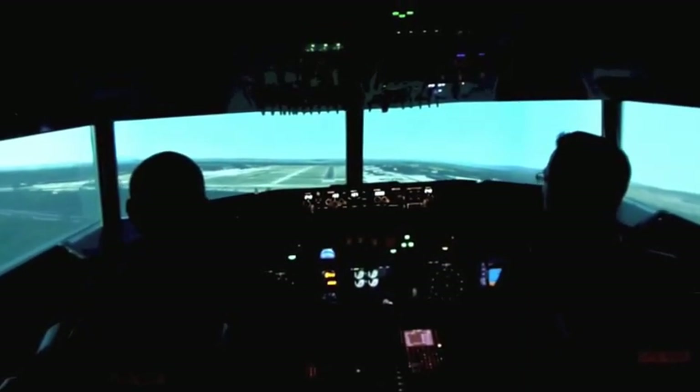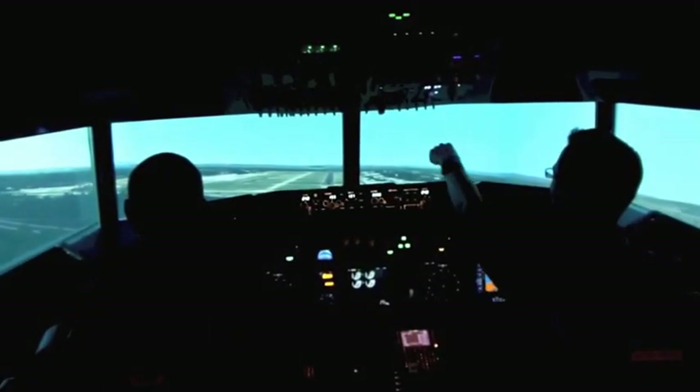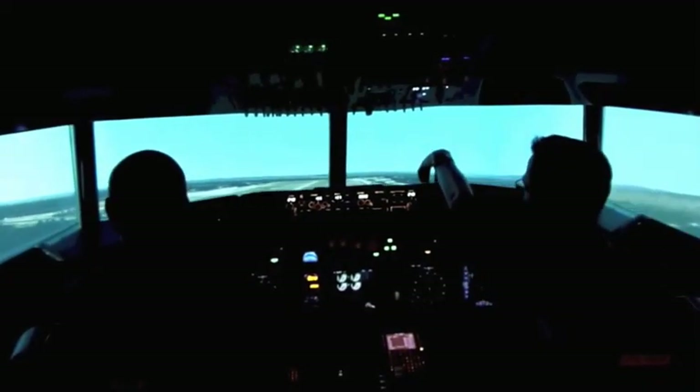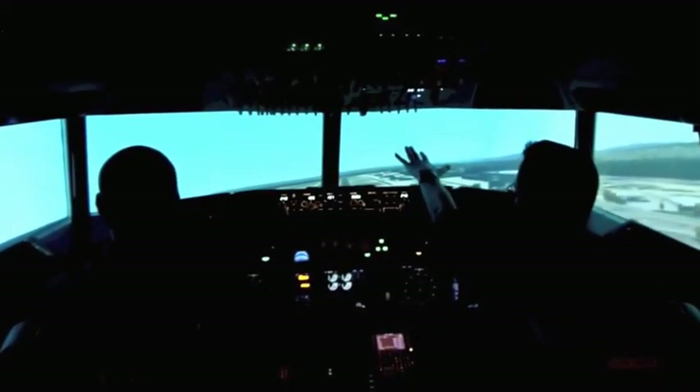We're still too low, but that's no problem, as long as we try to keep the runway somewhere here on the dashboard, like this, like we got it right now.